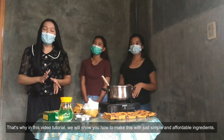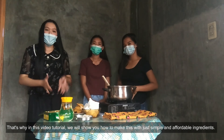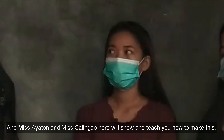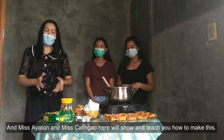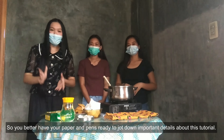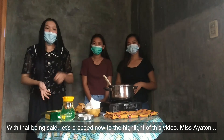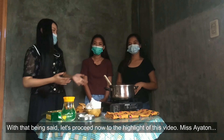That's why in this video tutorial, we will show you how to make this product simple and affordable. Ms. Ayaton and Ms. Kalimau here will show and teach you the steps on how to make this. So you better have your paper and notes ready to jot down important details about this wax. With that being said, let's proceed now to the highlight of this video. Ms. Ayaton?